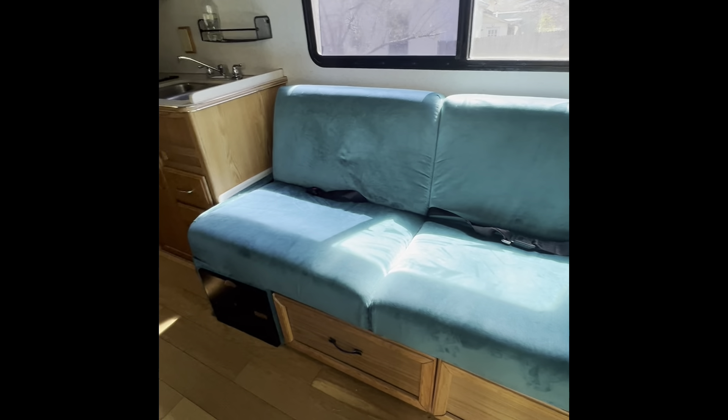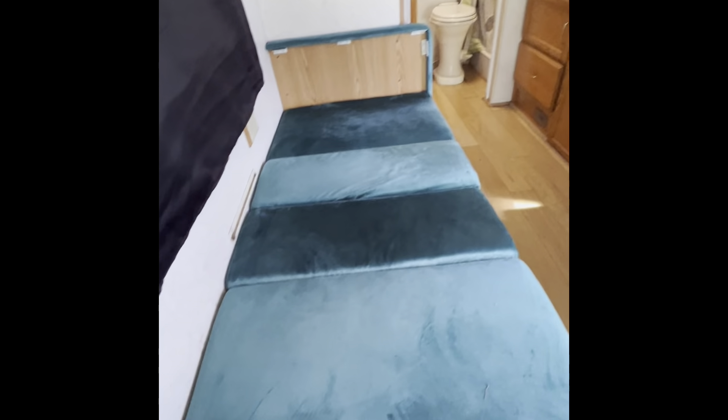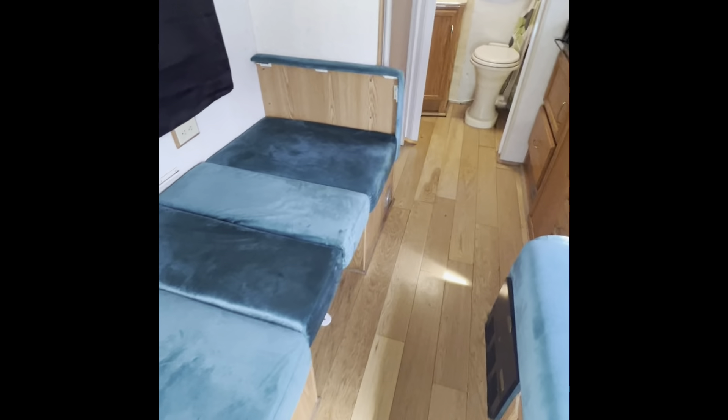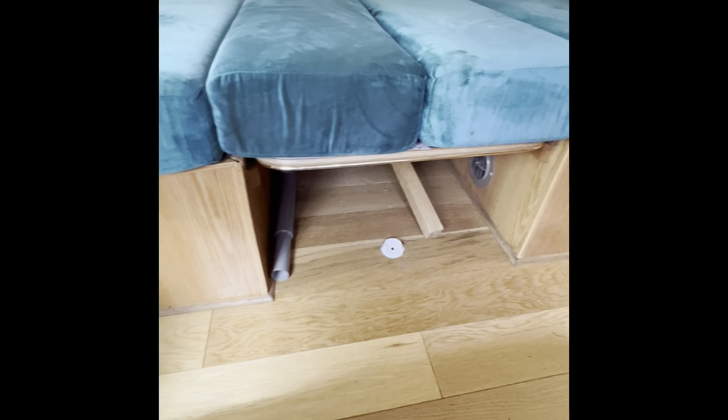That bed goes all the way down to a double. My two kids could sleep on that before they started growing. This is where the dinette set goes — it's collapsed right now because the kids were doing an overnight in it. The table's under there. As you can see, it props up.